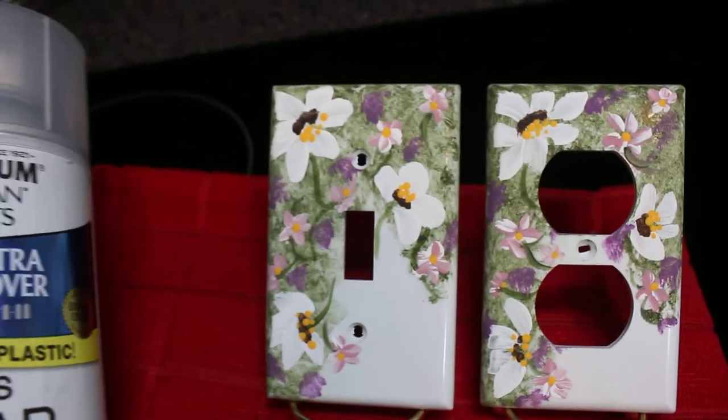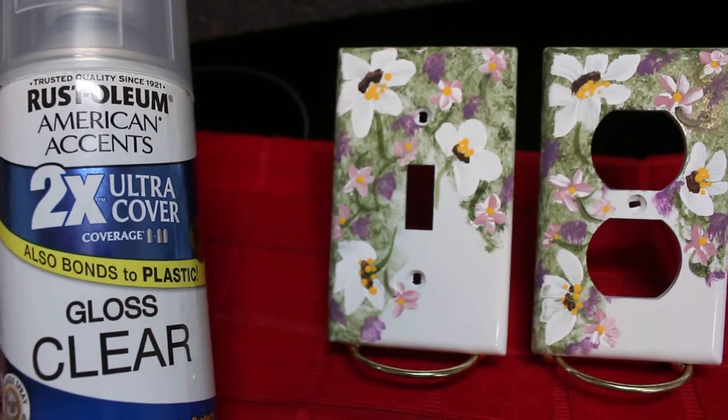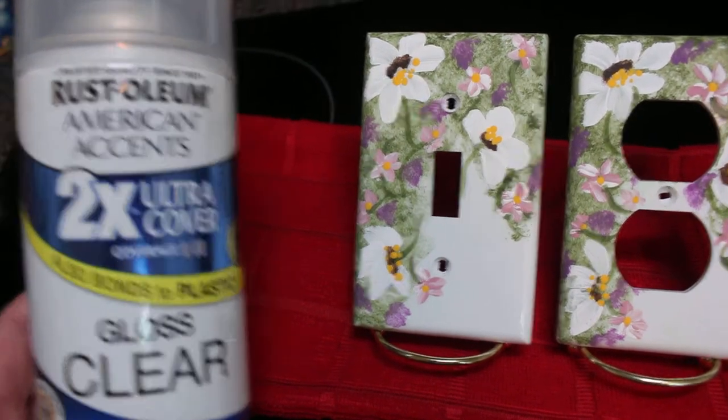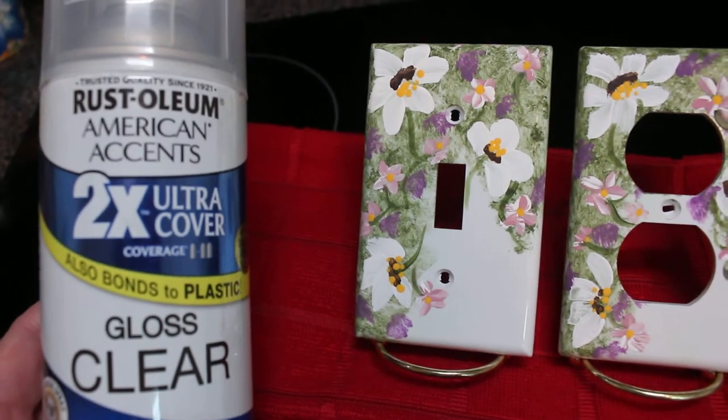I use the Rust-Oleum American Accents 2X Ultra Cover. I use the gloss clear on mine — they also have a matte finish if you like that better. I prefer the gloss clear, but you can use whatever you want.